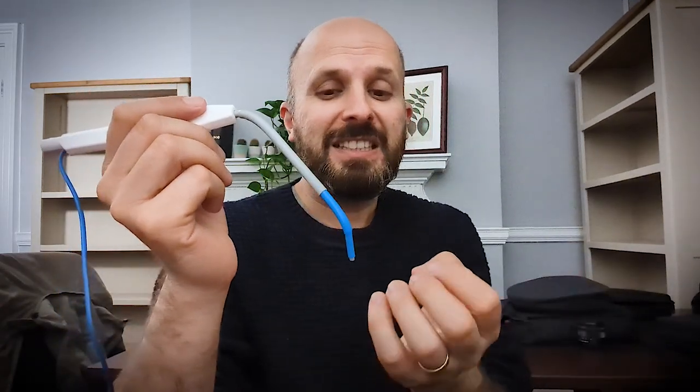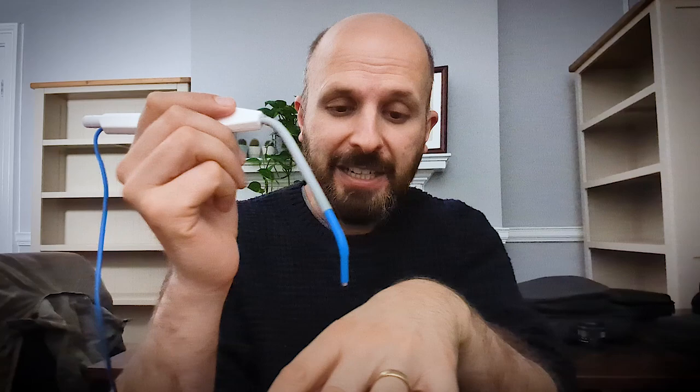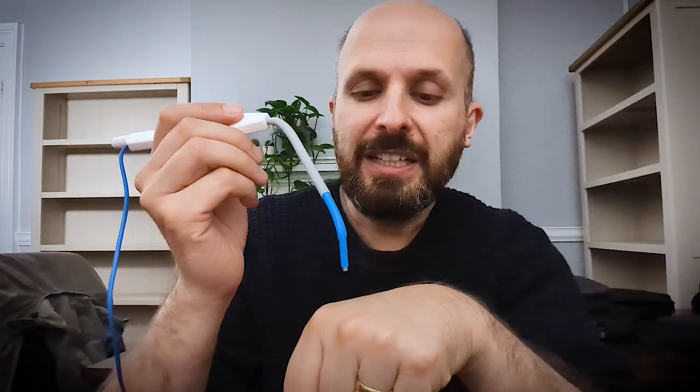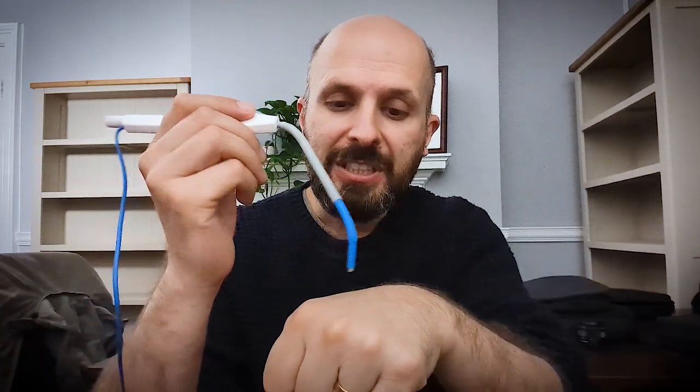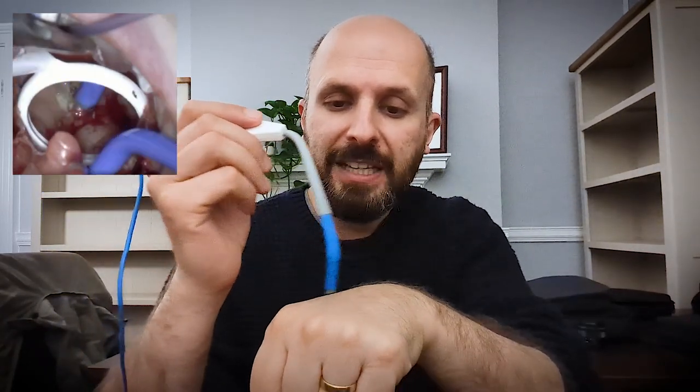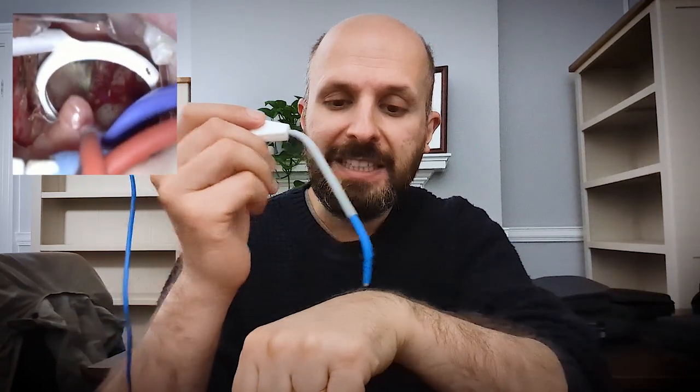A lot of people mistakenly press this onto the adenoid and slowly cauterize it, but this is not a cauterization technique. Unlike some of my other videos where I cauterize or ablate tissue, here you're ever so slightly hovering above the tissue. The electrode is passing energy at such a high rate that it's vaporizing the tissue directly underneath it, and as it's vaporized the suction removes it. You can't stay in one place too long or the tissue gets charred and goes black — it's very hard to remove black charred tissue from the back of your nose.